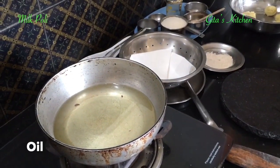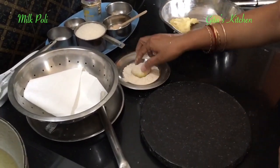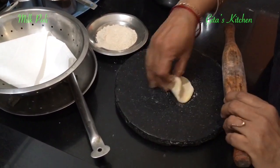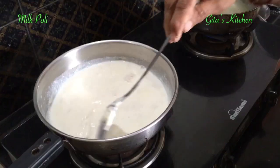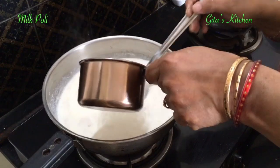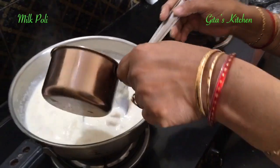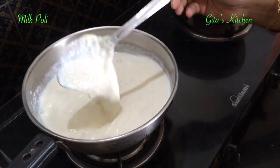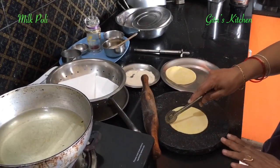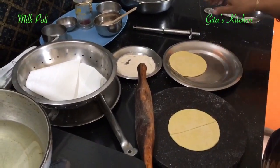While oil is heating in a kadai, make small balls out of the dough and roll them out like puris. Meanwhile, the cashew badam paste has cooked in the milk and thickened. Now add the sugar to this — according to your taste, you can reduce or increase depending on how sweet you want it. I have rolled out the dough into small puris, and you can take a samosa cutter and cut the puris in half.